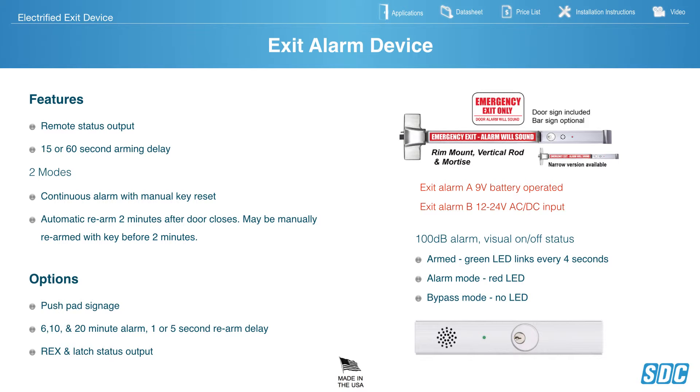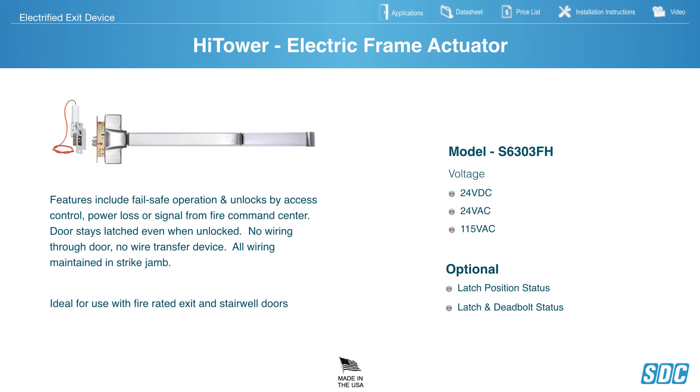Exit Alarm A is 9-volt battery operated. Exit Alarm B is 12–24 volt DC input. These are 110-decibel alarm with a visual on/off status.